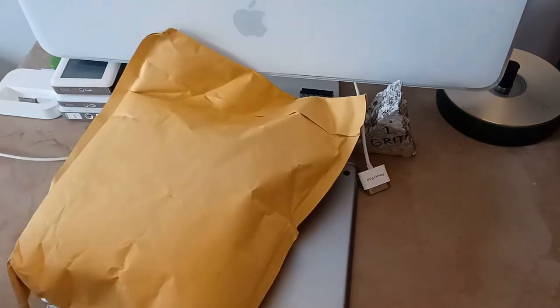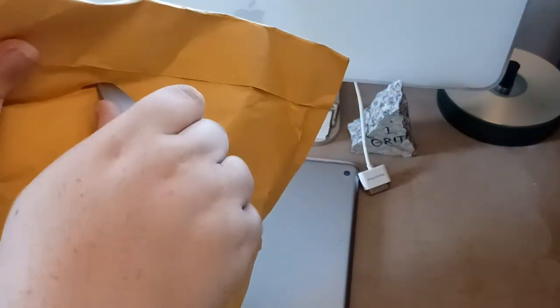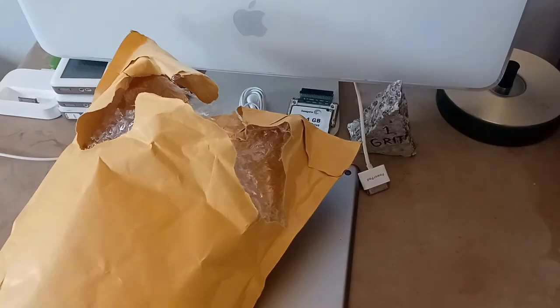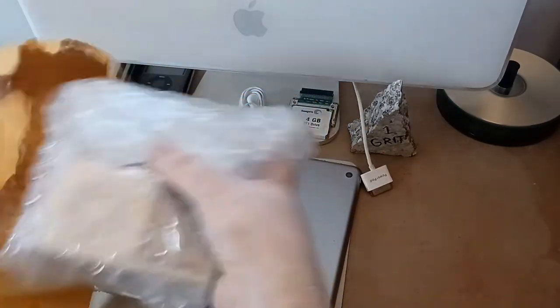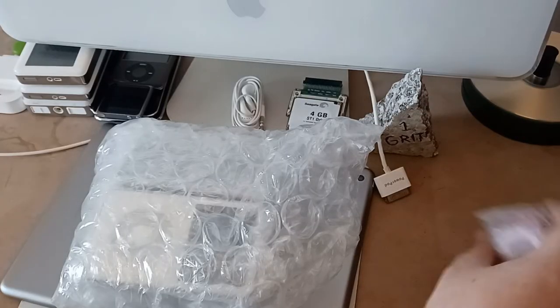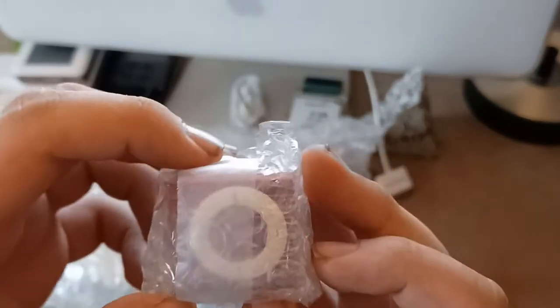I don't know how these are packaged in here — it's probably not a good idea to rip it open with a knife. All right. Oh, sneaky sneaky little nano... nano? Whoa whoa whoa whoa, what is this? That's not a nano, that's a shuffle!